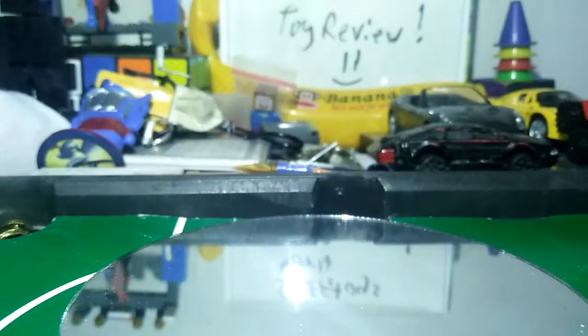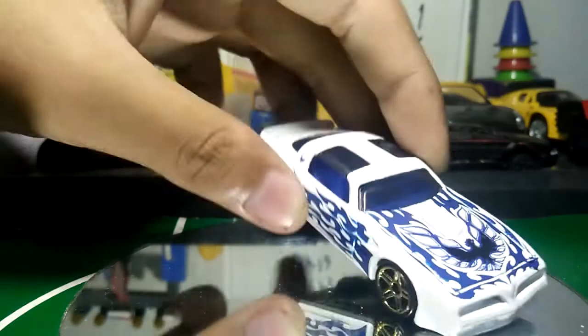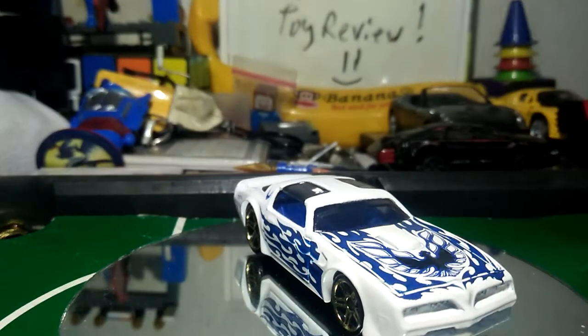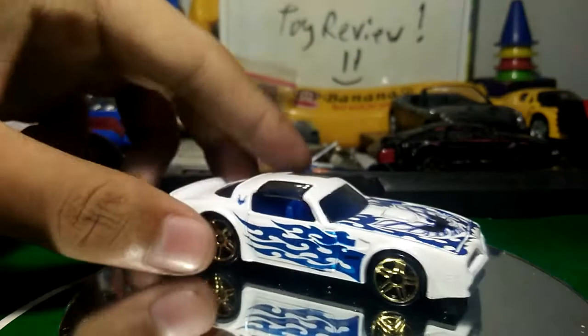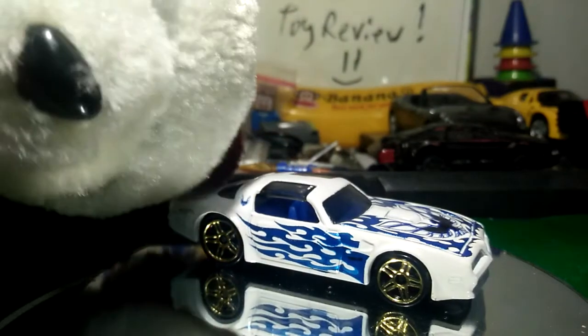Let's go try with the rolling test and it's good! Why did I buy this? Because this is sponsored by Son's Hobby — link in the description. This is a very cheap car that you can buy at Son's Hobby.